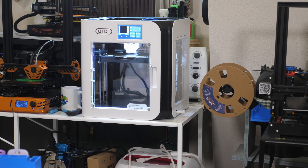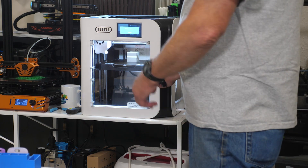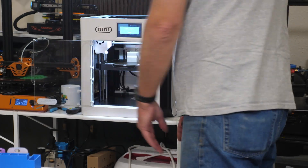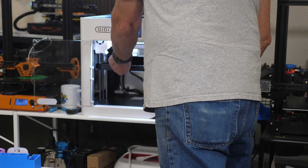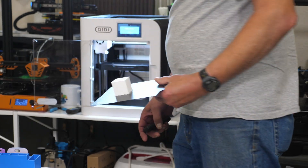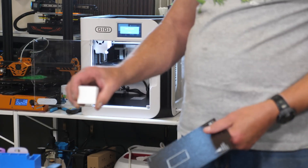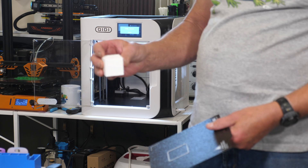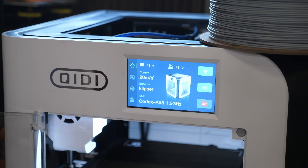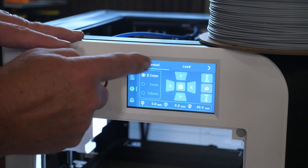I'll get on my laptop and find out if there's a profile in Cura for this printer. So the print is done. I was surprised that it printed a full cube with it being hollow inside - there's no support inside, and it printed a very nice top. This is what we have - a hollow cube with no support inside. I am really impressed that it did that without sagging.